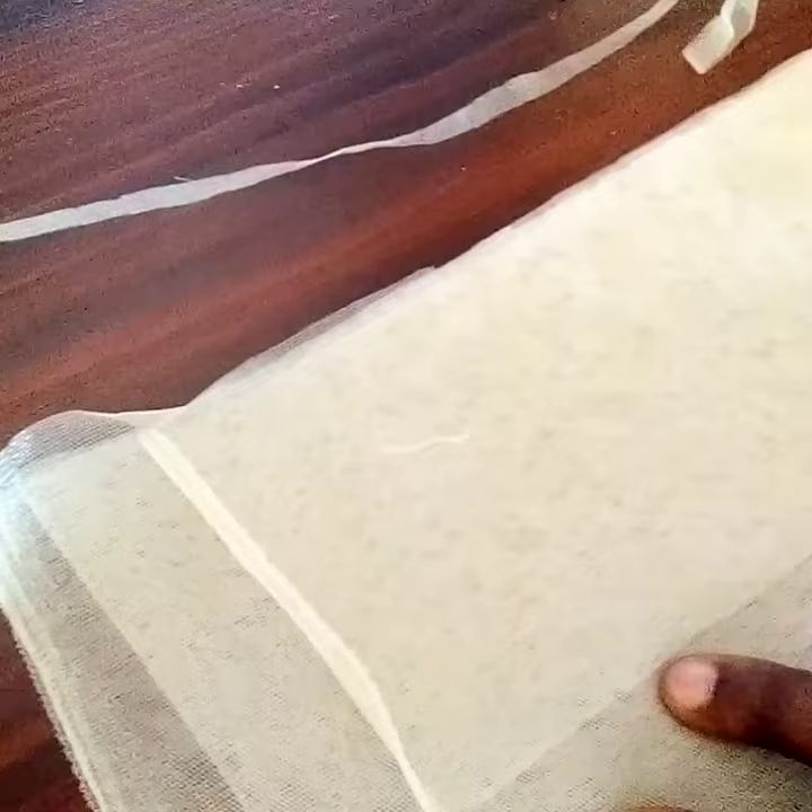So this is it here. You cut 3 and a half inches. You cut all two pieces the same size. I'm going to cut everything like this — 3 and a half inches.